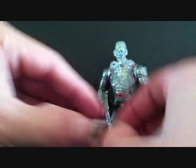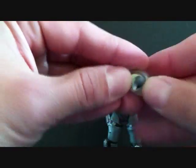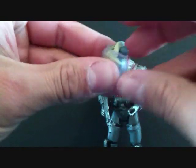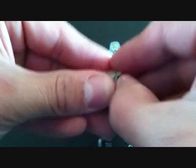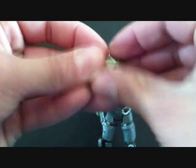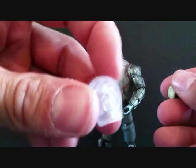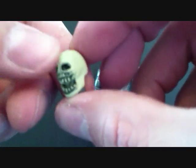I'm going to try to do this on camera. I don't know how successful I'm going to be. There we go, I got it — his head comes off basically. The translucent part comes off; it's like a rubbery material. And you can see his skull, but the skull is very small and it's not really that cool looking at all.